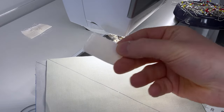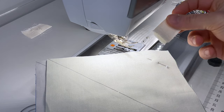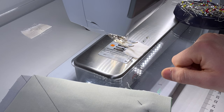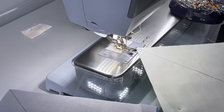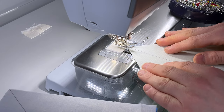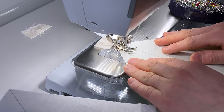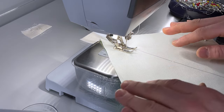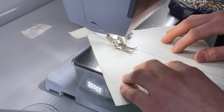Use a scrap of fabric folded in half as a leader — this catches any thread tails and tension issues before sewing the main block. I'm using a stitch length of 2.1. Line up the edge of the foot with the drawn line and start sewing. Keep the square steady by applying light pressure through your fingertips to keep it straight.